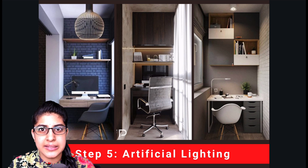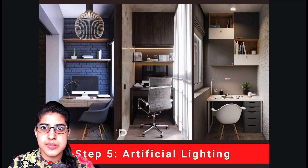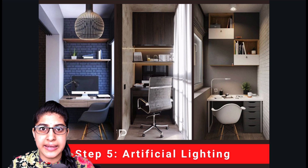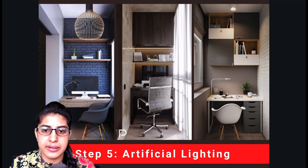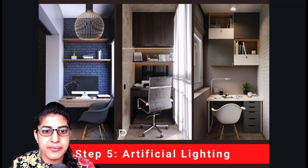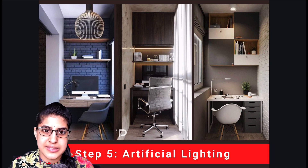The next step is artificial lighting. We have already taken care of ventilation to get enough sunlight, but if you want to work at night there won't be any sunlight, so you will also need good artificial lighting. You can either have focused light with table lamps or ambient lighting with spotlights. You can also have lighting below your ledge or storage unit so that it falls on your writing pad or on your workstation.